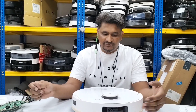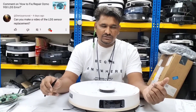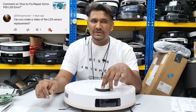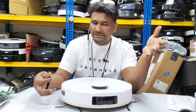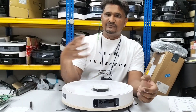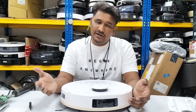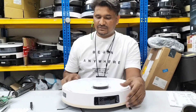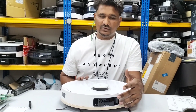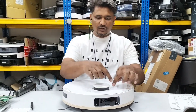Welcome to Ecovacs technical support. Today we have the T9 model. In this video I'm going to show how to replace the LDS assembly. Some customers have requested this. The replacement process for the DTOF in new models is almost the same - the function is the same whether it's a DTOF or LDS assembly.